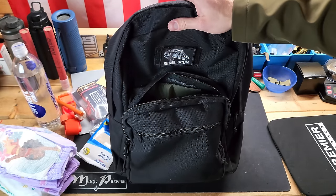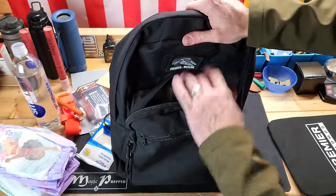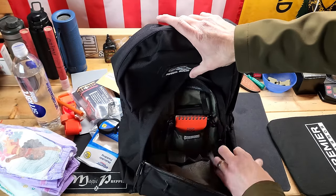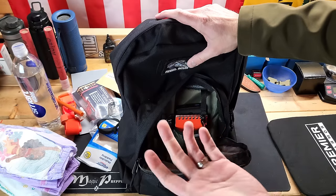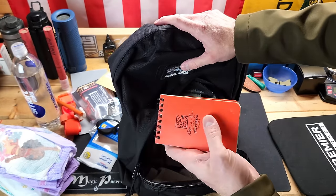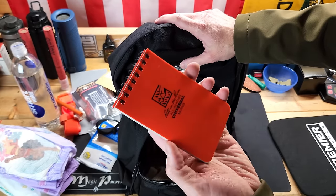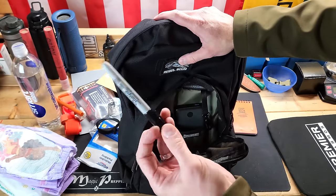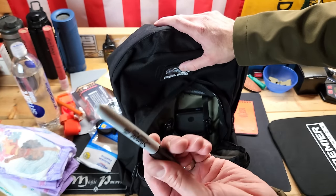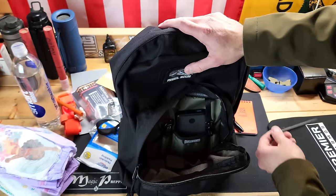This middle pouch is kind of where the magic's at. You get a little bit of organization in here. There's a hook for your keys if you want to throw them in your backpack. I have a Right in the Rain notepad — it's just good to have a way to write things down or take notes, especially if electronics go down. I also have a Sharpie, because for tourniquets as well as marking things you might need one. And then I have a Right in the Rain pen for writing on the notepad.